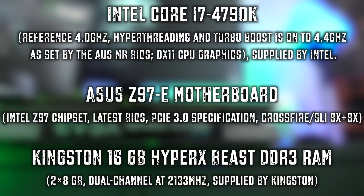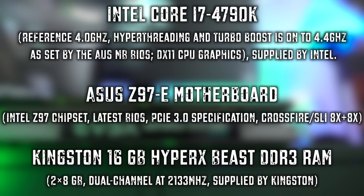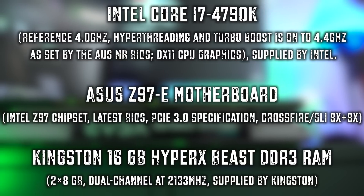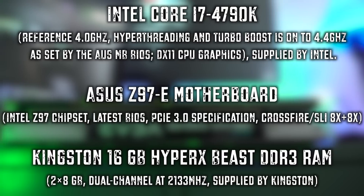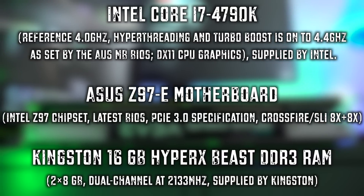Currently we're still using the same test system as before, but we are upgrading to an entire Skylake system. Unfortunately, transferring all 25 games and everything together takes a little bit of time, and with back-to-back stuff going on, it just takes time.